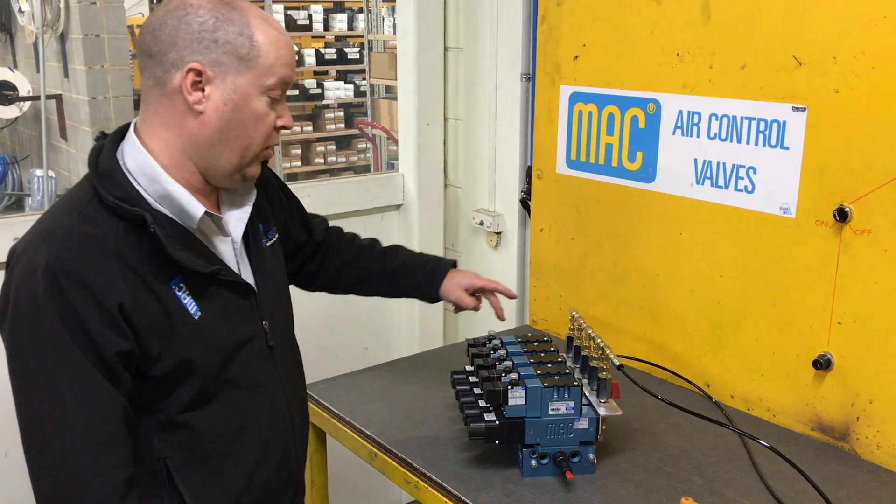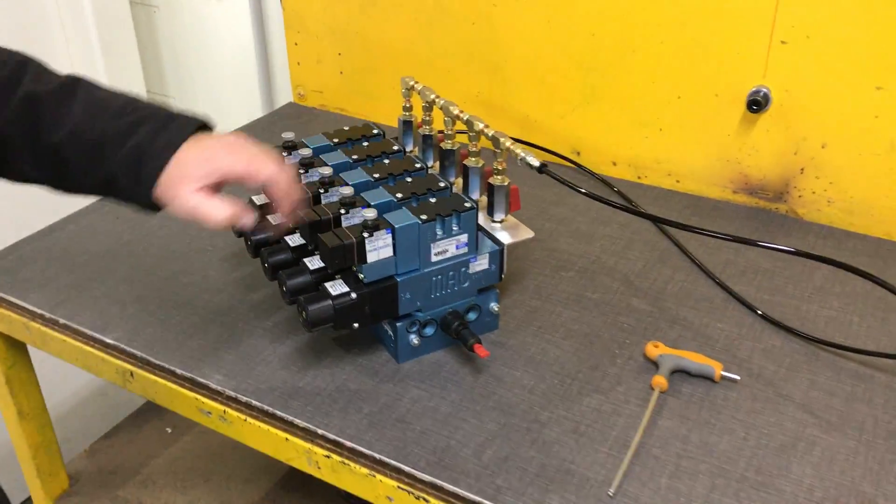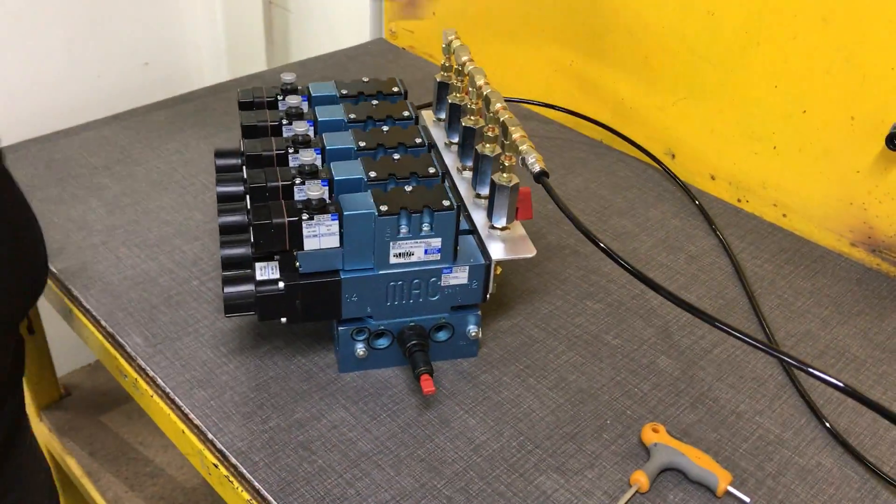The valve bank's fully charged with air. We've got main air across all the valves. We have pilot air across the back with the taps.